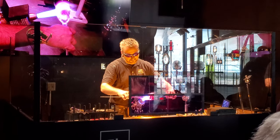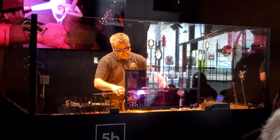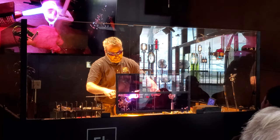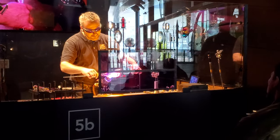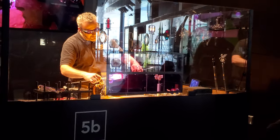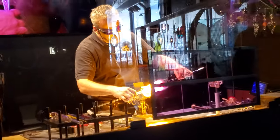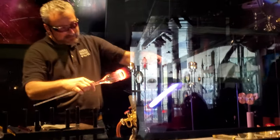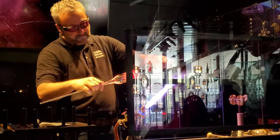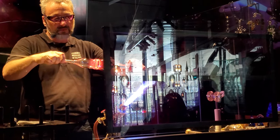Another thing that tends to surprise folks if they haven't seen flameworking before is the fact that we melt the same piece of glass that we're holding, and we hold the glass with bare hands. The glass is a very poor conductor of temperature, so it just doesn't conduct the heat to where my hands are. And I really need my dexterity for this stuff, so the idea of wearing gloves doesn't work very well — you don't have the control you need.